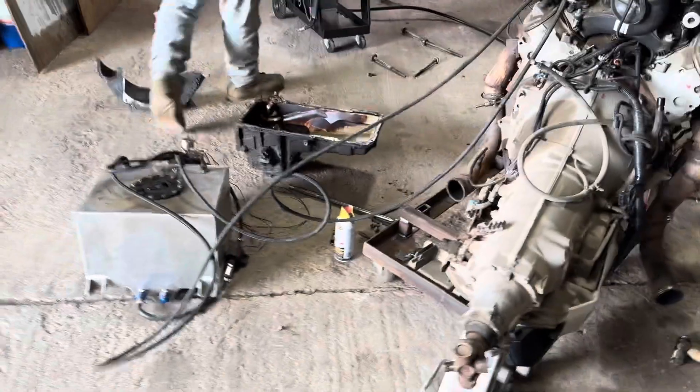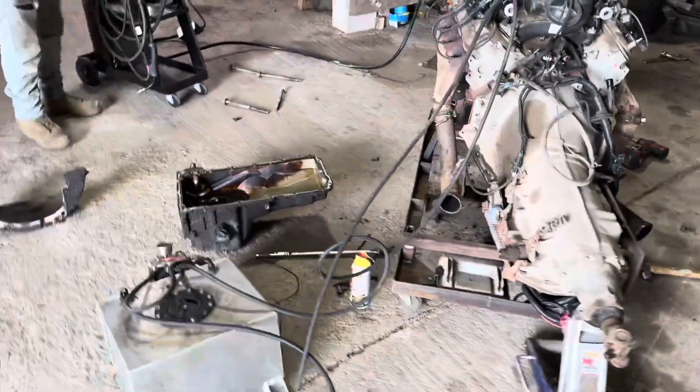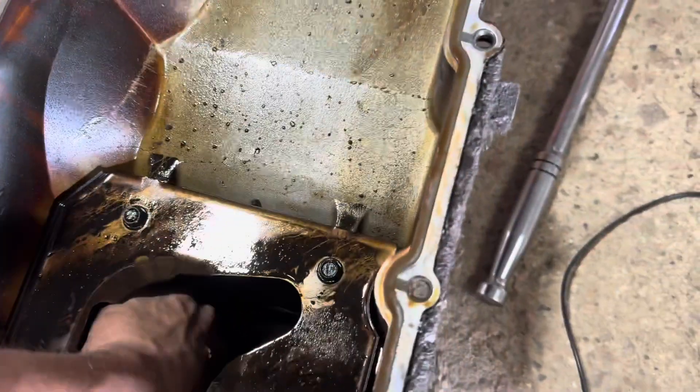Alright, so I got the motor picked up off the stand. I gotta take the pan out because I broke the dipstick tube off and I had to beat it into the pan. So now I'm taking the pan off. I need to run to the parts store quick so I can get an oil pressure gauge so I can run it for a minute and make sure that it's got oil pressure. With a little assistance, we got the oil pan off, so now I can play around and find the dipstick tube.